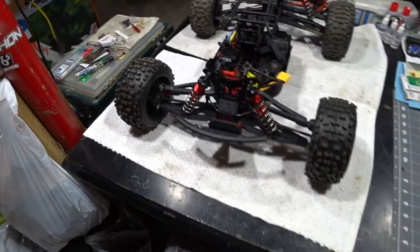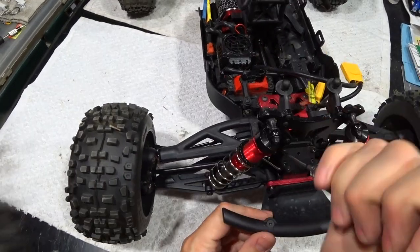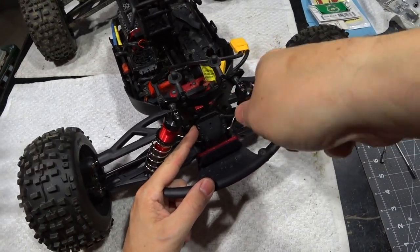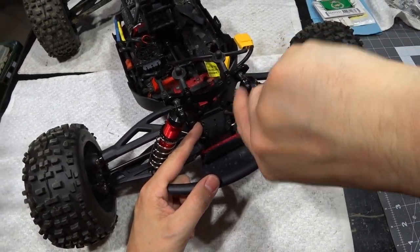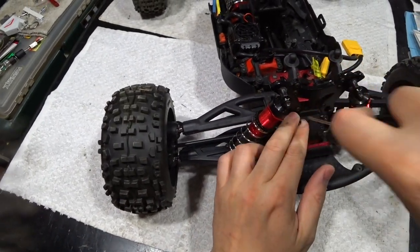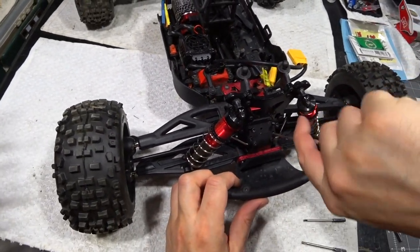These have easy access differentials, so I should be able to just pop a few screws out and then pull it out and we'll take a look. If it's a broken external gear, like a ring or a pinion, I will have to go buy that. I've never had the diffs out of this since it was new. I really do need to invest in a power driver. Still don't have one.